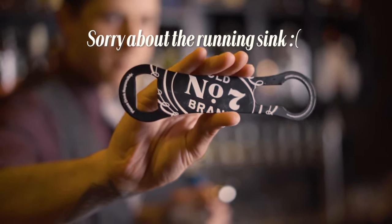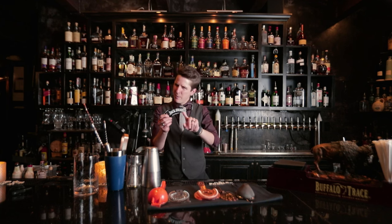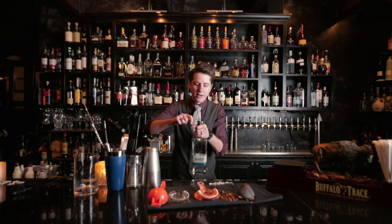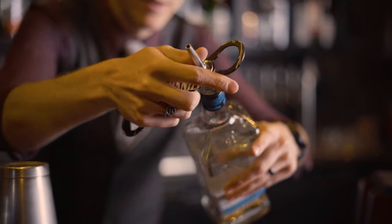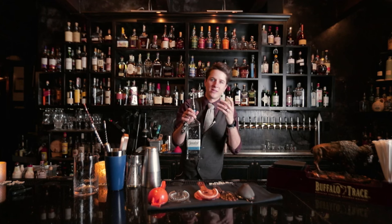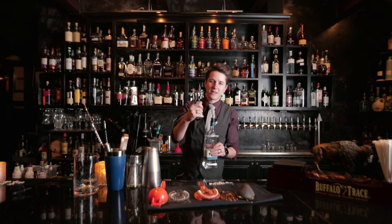One final easy bar tool a lot of people don't know is, of course, your church key. You have your classic bar opener on one side. A lot of people don't know what the other side is used for, but it's easy — when you have those pesky, stubborn tops, it helps you get them right off. Especially with stickier liqueurs that gum it all up, this will make it so much easier.